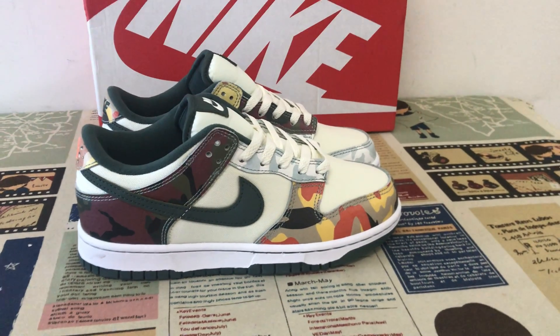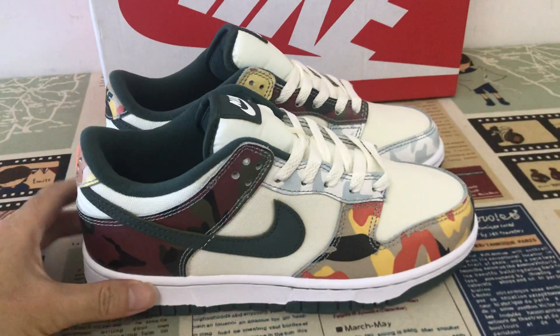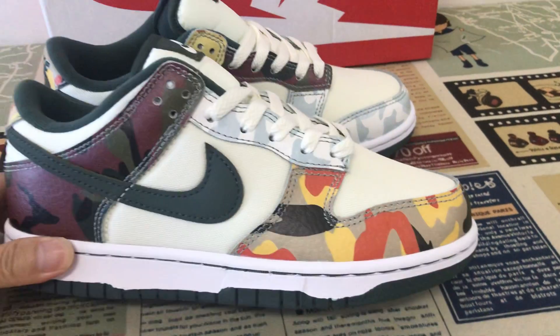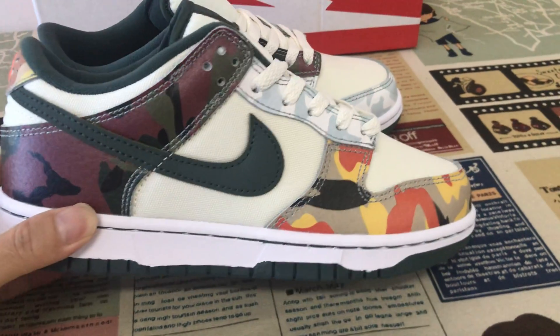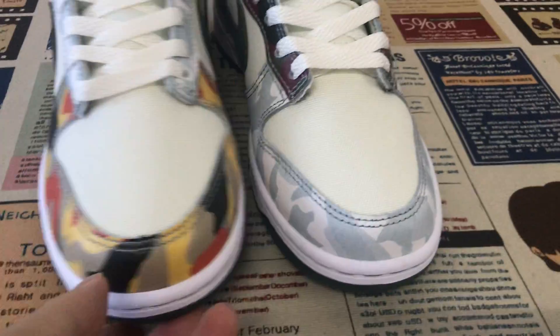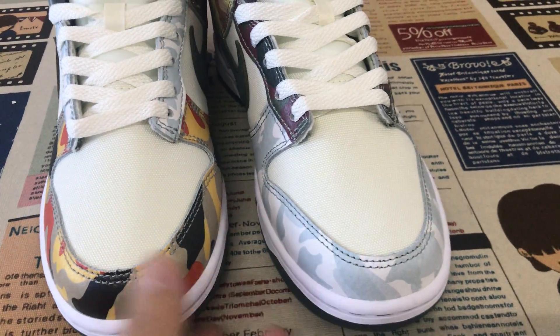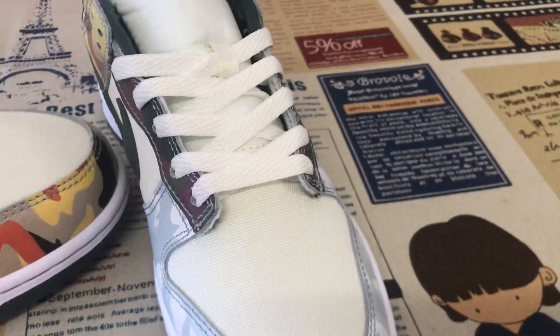Hello friends, today let me show you the 'Like It On' long mountain camo. This is a Converse camo leather shoe. Let me show you the tip here — the tip features a different camo color.